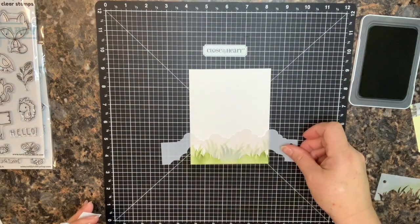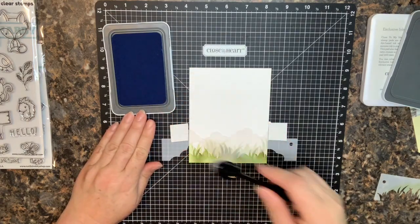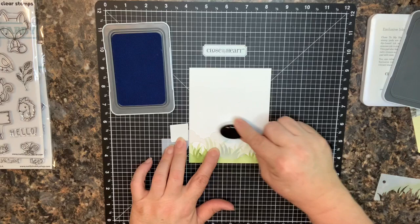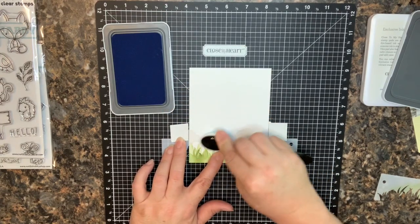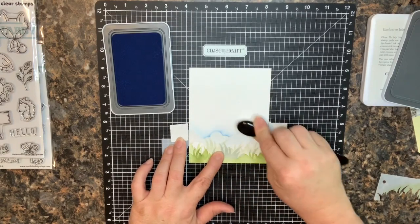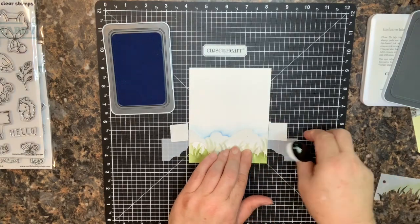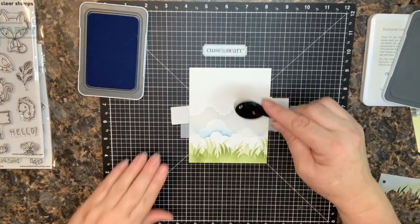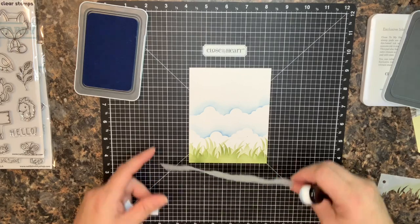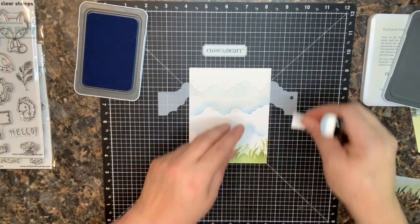Next I grab a cloud stencil and build the sky from the bottom, lightly moving my way up. I push the ink up from the stencil and apply a light layer so I get that clean edge right along the clouds. I don't want it too dark, but however it turns out it's always really fun and pretty. I shift the stencil and keep going, doing one more layer at the top and then taking the blue all the way off the paper.